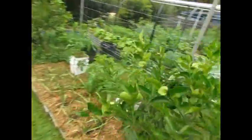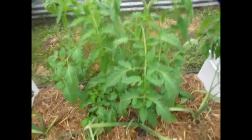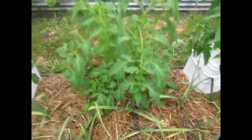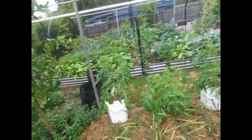Just a bit of an update on the tomatoes. We have the global bucket Amish paste, we have the two planted in soil, and we have the wicking bucket Amish paste.